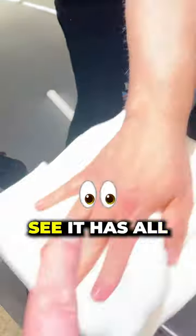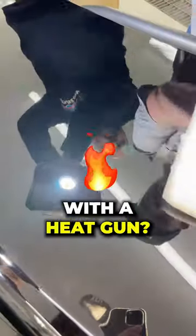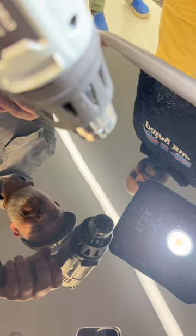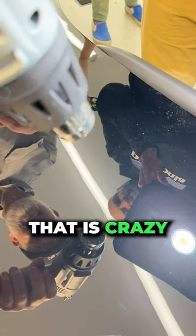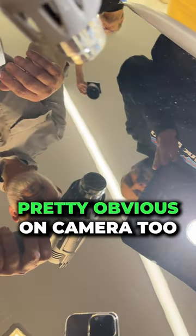Yeah, we can tell it has all those scratches and swirls, and you're going to remove that with a heat gun? Yes. That is crazy. And I think it's pretty obvious on camera too.